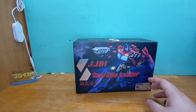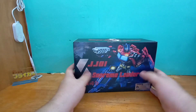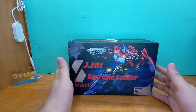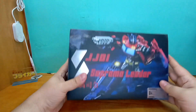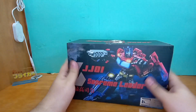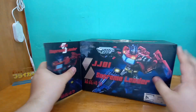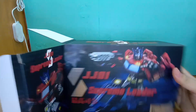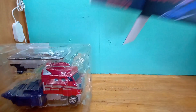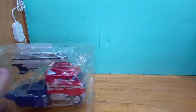I have one MP-size Optimus Prime — it's a black one, a Transform Element — and I have it just for size comparisons when I do reviews. But this mold, the Classics mode, I think it's the best Optimus Prime we've ever gotten. I have the original black one and I like it a lot.